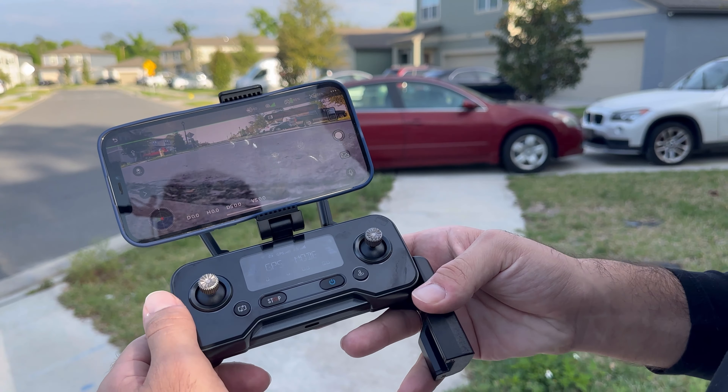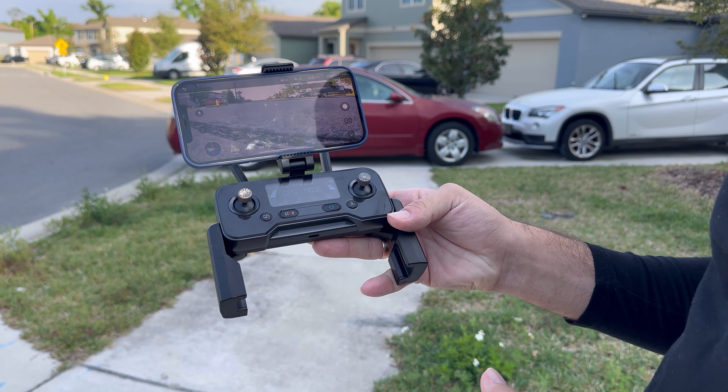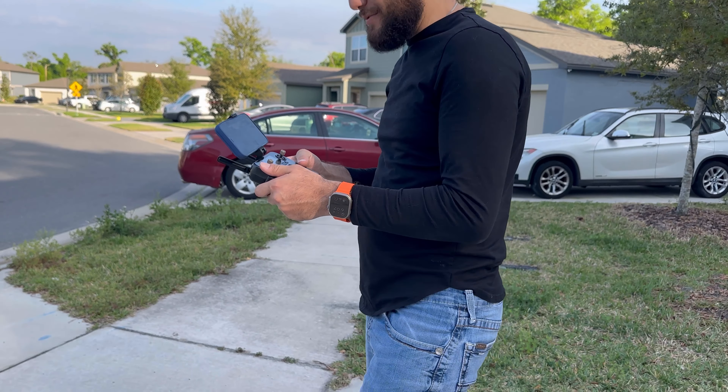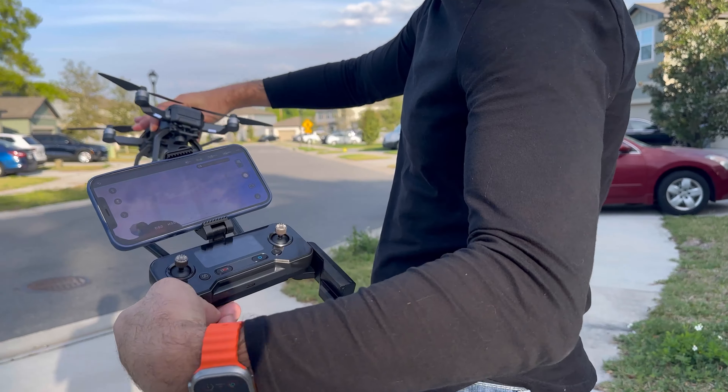Just looking at the camera quality — I don't know if you guys can see it, but this is a crisp-looking quality drone right there. So we're gonna put it into practice and get some footage from it. You're looking at me right there.